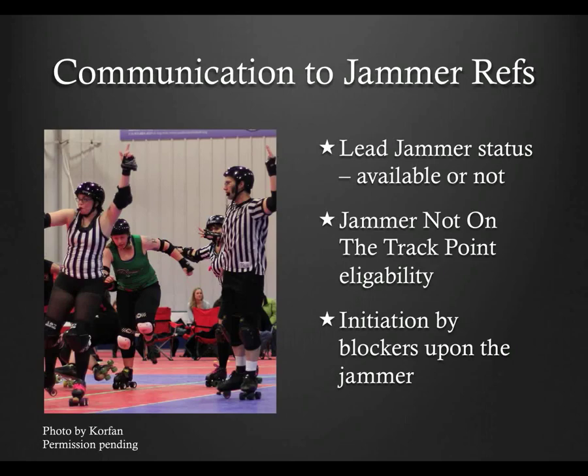Let's wrap up the front inside pack ref with a bit on communicating to the jammer referees. The front IPR is the last chance for communication before the jam ref can award lead or not, or award points. Like all ref-to-ref communication during a jam, it should be short and concise. Usually the most important information to jammer referees is the status of lead jammer. There's no global standard for this — I've heard 'open' and 'closed,' or 'lead is open' and 'lead is closed,' 'available' or 'taken,' and there may be others. Most leagues have migrated to 'open' and 'closed' because they're shorter and easier to differentiate. The open and closed information is helpful, but not required — calling penalties is a higher priority.